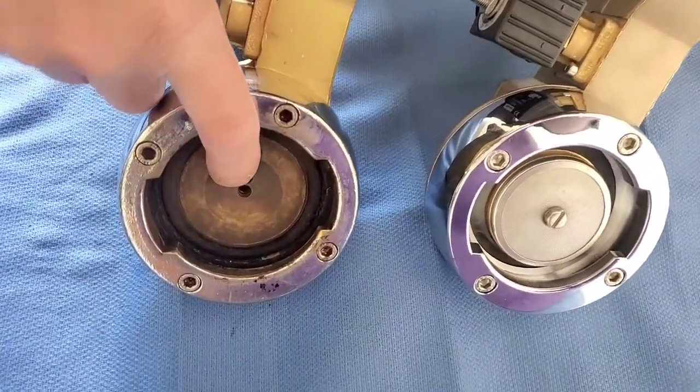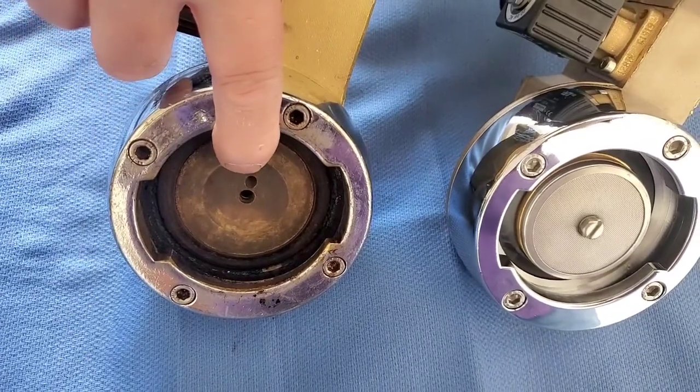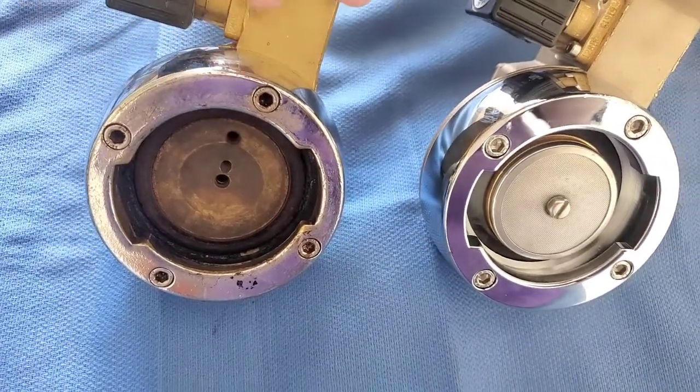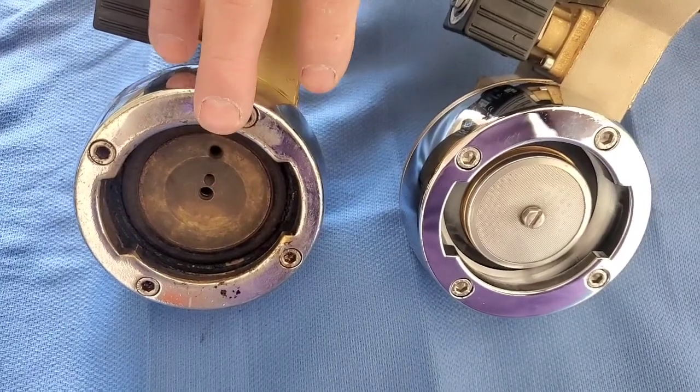We had a group head where the threads got stripped out from the screw. This group head is five years old. This customer is a high-volume customer and also has about 15 units out there.